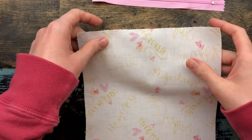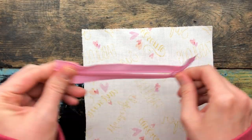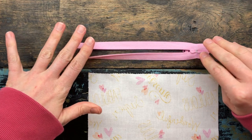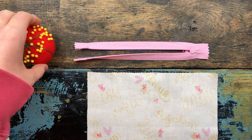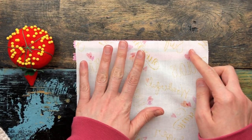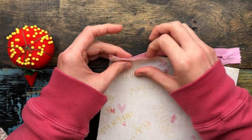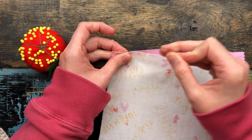Now take the right side and flip it over to where the wrong side is facing you. Take your zipper and open it. You're going to flip your zipper upside down like that. Now we are going to pin the fabric to this top lip of the zipper. Get your straight pins and just eyeball it — it doesn't have to be perfect. You don't want it to be where there's a gaping hole at the bottom. Keep your zipper open, that's important. Line up the fabric to the zipper and start pinning to just the top lip.